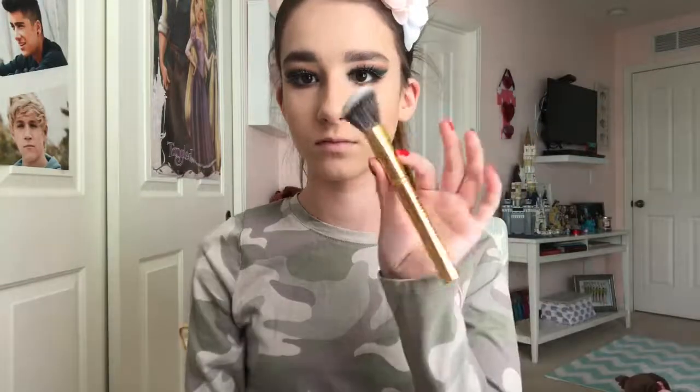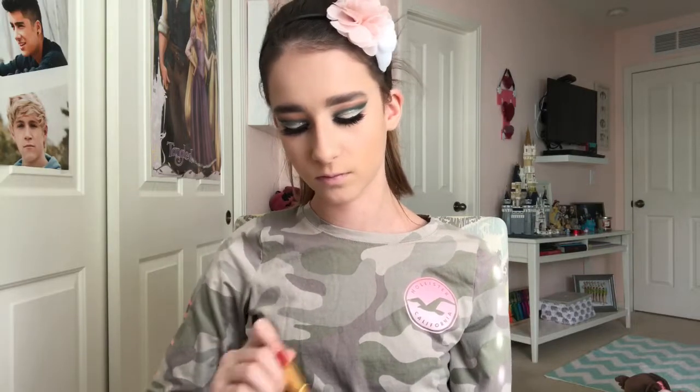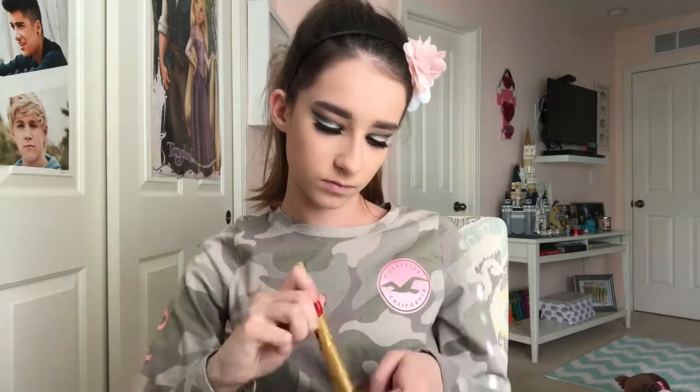Now I'm going to be blushing my cheeks with the Morphe rifle brush and the Tarte Amazonian Clay blush in the shade Concept. For highlight, I'm using the ColourPop Give Me More palette in the shade Bigger and Better with my ColourPop large fluffy brush — I love this highlighter, it's so pretty — popping it on my cheekbones, then on my nose and my cupid's bow.